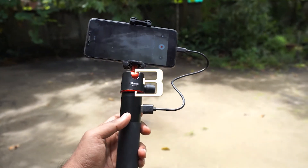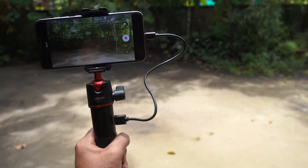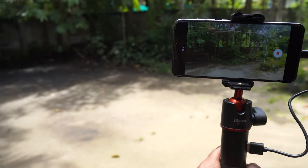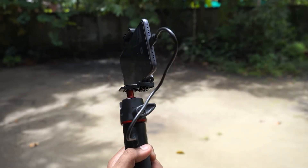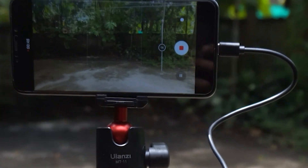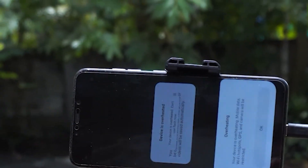The third con is that using a camera while it is plugged in can cause the camera to overheat in some conditions, and it can also decrease the battery health. So shoot while plugged in only when it is absolutely necessary.